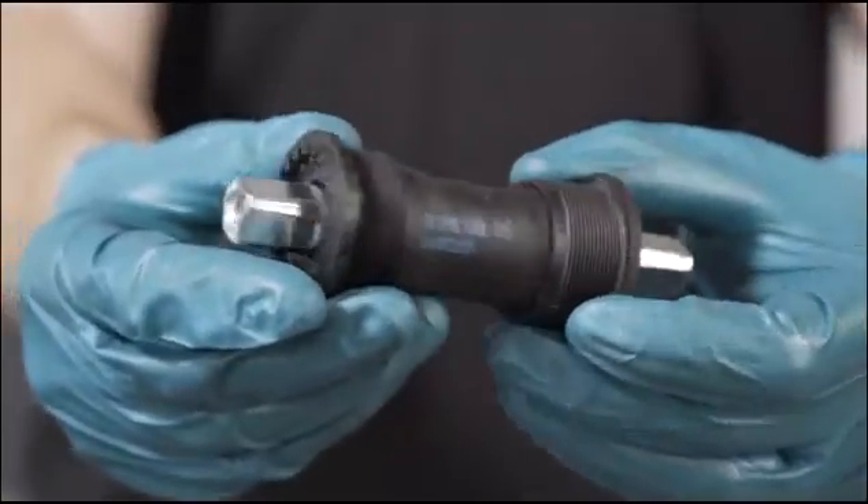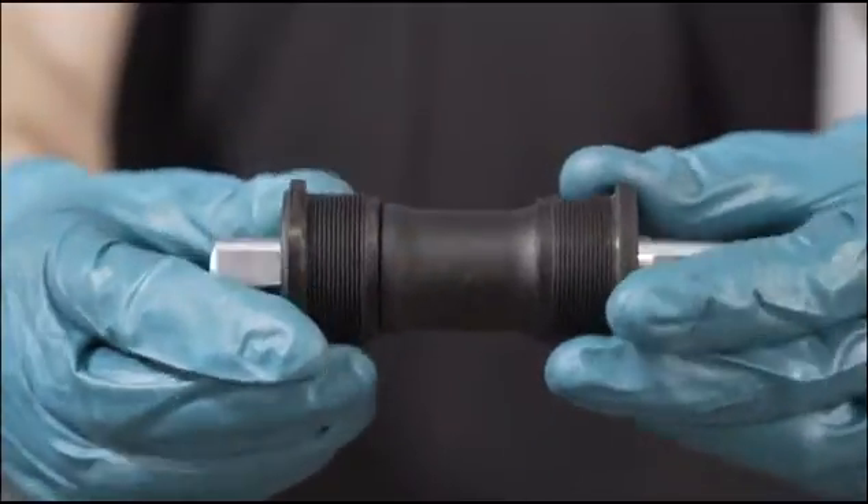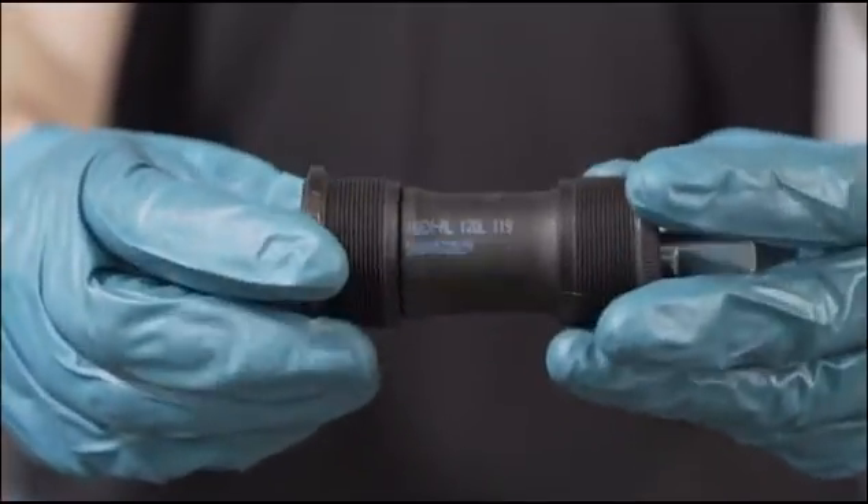Brompton will be shipping an allocation of thin bottom bracket replacements to you shortly. If you require further stock of replacement bottom brackets, please contact your sales rep.